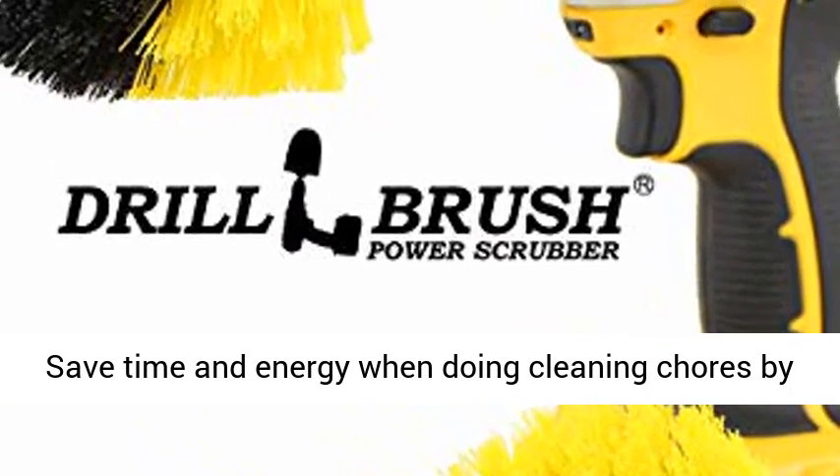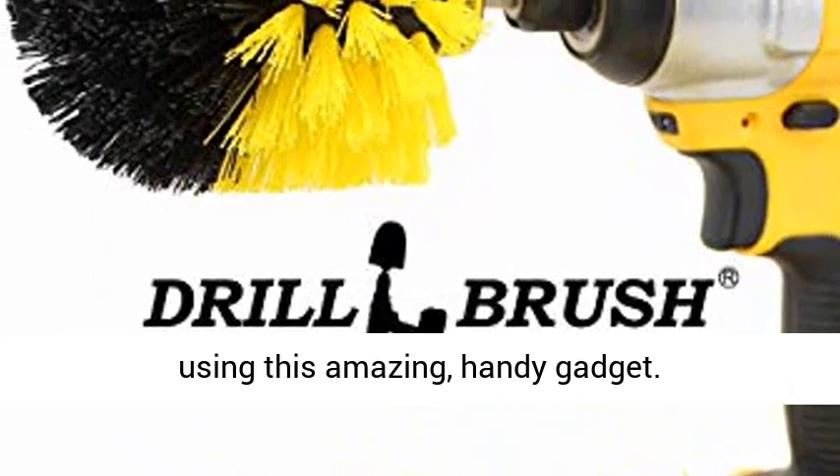Save time and energy when doing cleaning chores by using this amazing, handy gadget.